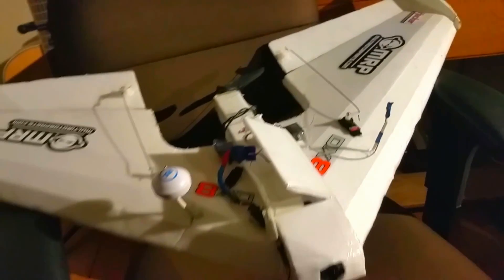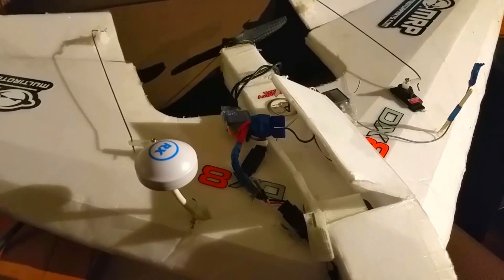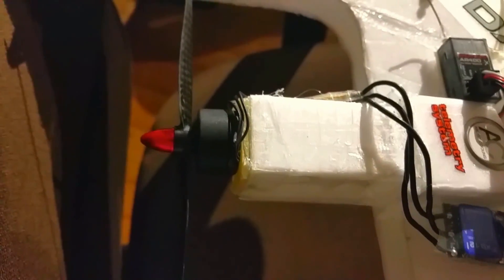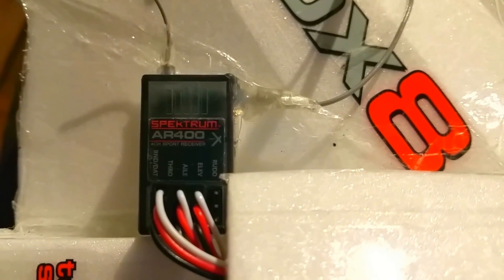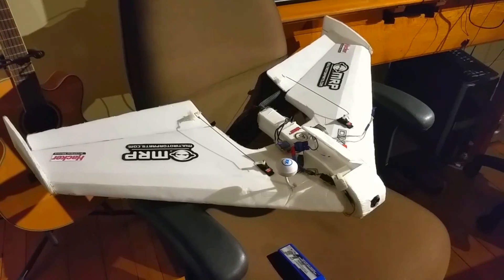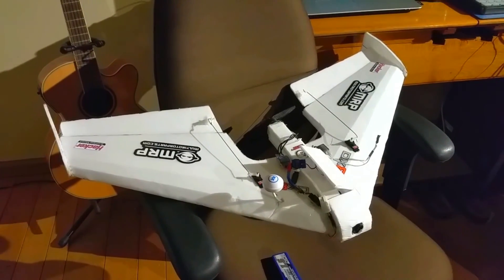And it flies really good FPV and I never lose range or anything. I have a little Emacs motor from Hobbyking, a 2200 I think, on a 5x3 prop, a carbon fiber one. And this Spektrum receiver, an AR400. It works all really well. The last thing I'm going to do is put an OSD in it with GPS so I get some flight data from it.